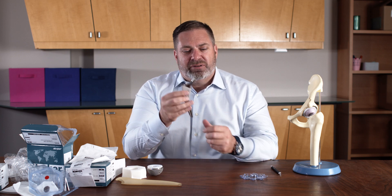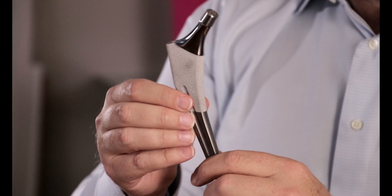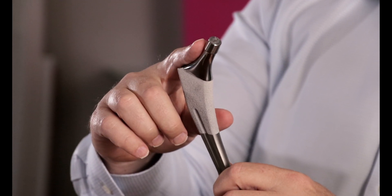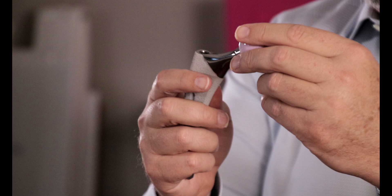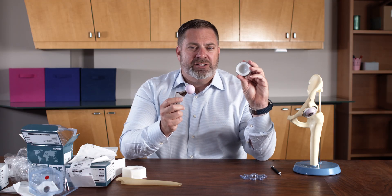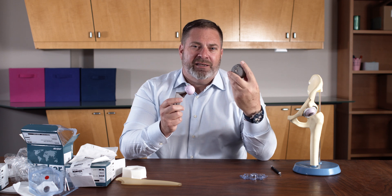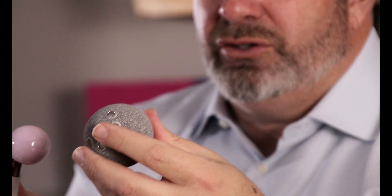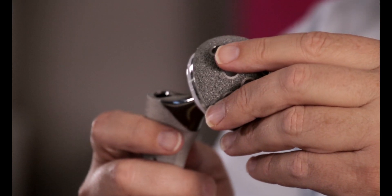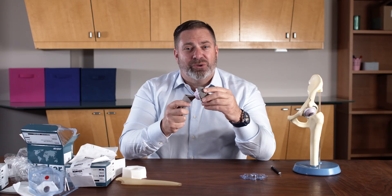So we've got our stem with the hydroxyapatite coating for the bone to grow into, with a choice of two different angles, and the trunnion that has the connection. Then we've got our polyethylene insert on our titanium shell that is also coated with hydroxyapatite. Man, that is cool.